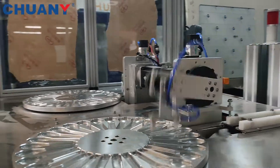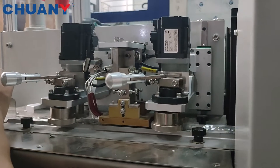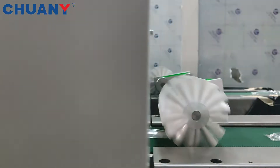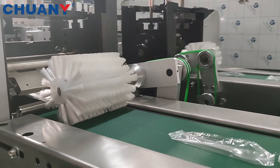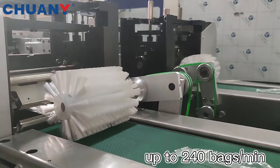Our packing machine will receive the signal from the robot and start packing the spoon. For example, here we packed one spoon per bag. Since our packing system is controlled by servo motor, the stable speed of the machine could reach up to 214 bags per minute.